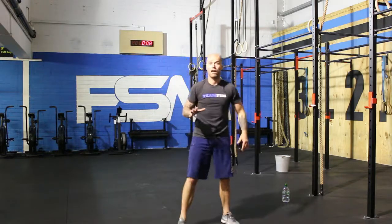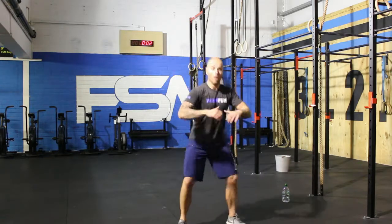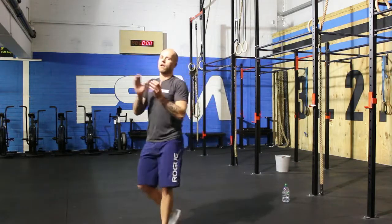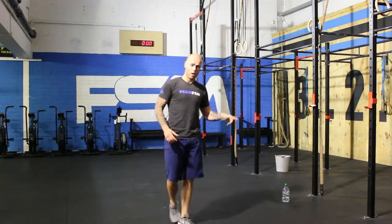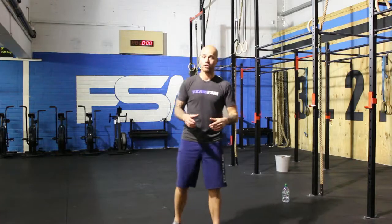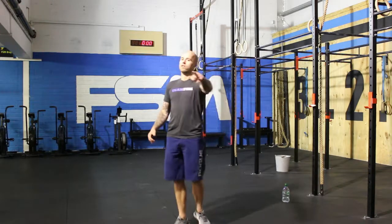One. Two. Three. Awesome — five! Guys, that was a killer workout. I loved it. I hope you enjoyed it. Grab some water. If you recorded your rounds, post them in the comments below. Before we go — I'll see you next week. Give me two claps and a Ric Flair — woo! See y'all next week.